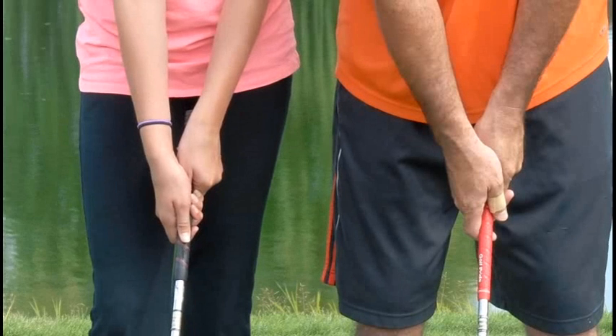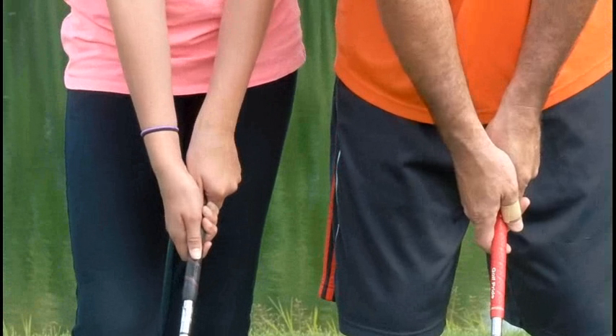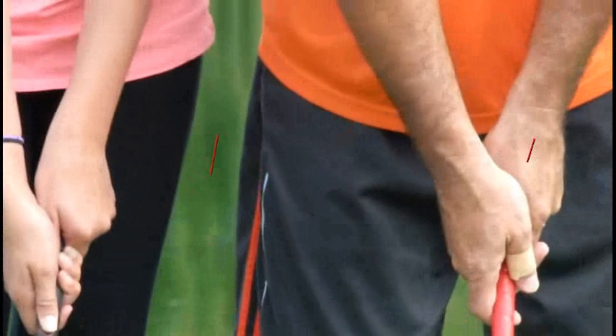So here we are looking at the grip again. And now what we're doing is we move this to the inside of the left thigh up there, so a little bit of shaft leaning. And up close on the grip again so you can see it.